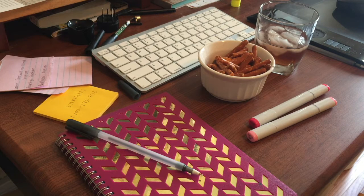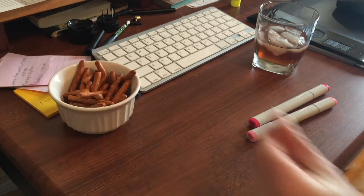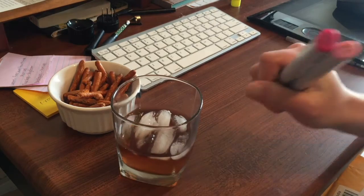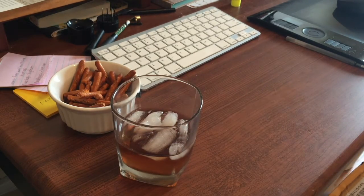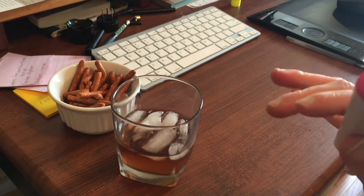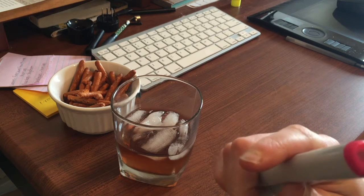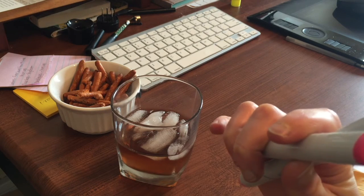Okay guys, it's time for the moment you've all been waiting for — and by all of you, I mean none of you — Buffalo Chicken Wing. First of all, I got two new Copics for Princess Peach's dress. I have Tender Pink RV13 and Dog Rose Flower RV25. I'm hoping this works out.